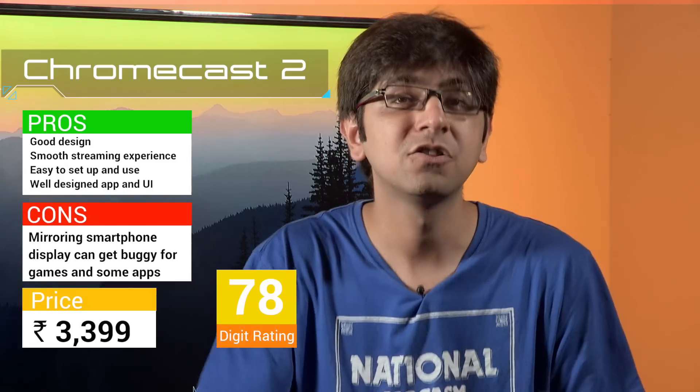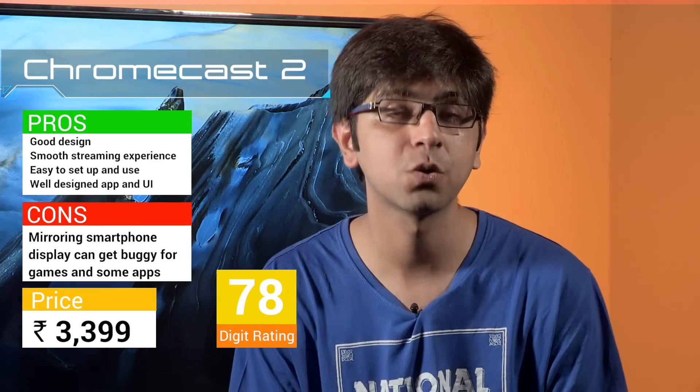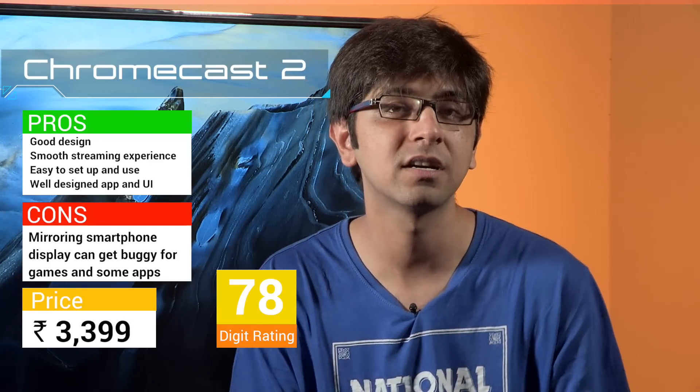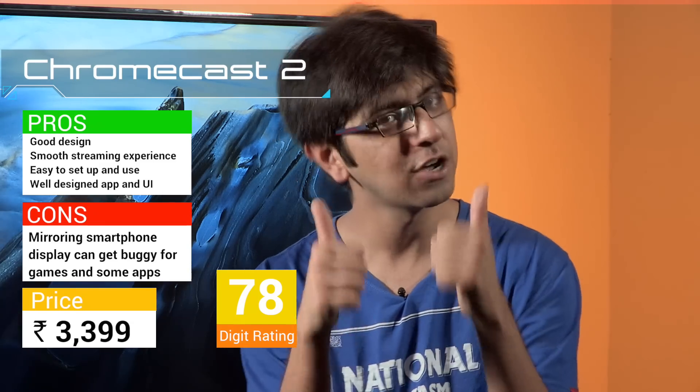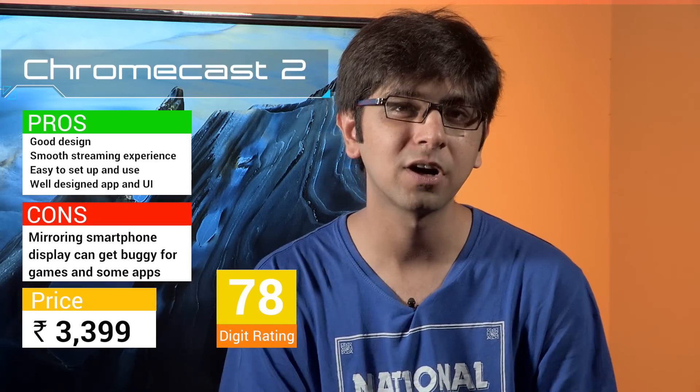Spending 3,399 rupees for the second generation Chromecast is totally worth it. Keep in mind there are third-party factors that may cause lag — your Wi-Fi router and internet connectivity — and it does not support Wi-Fi Direct. But it is a great device to stream content from your smartphone to your television. Once you get addicted to Chromecasting you will never watch television the same way. That was our setup and review of the Chromecast second generation — the setup works for both generations. Hit like, comment with your how-to requests, and subscribe to the Digit YouTube channel.